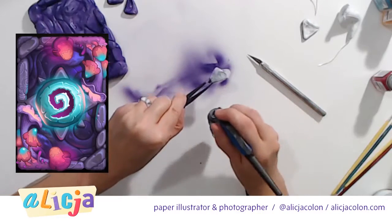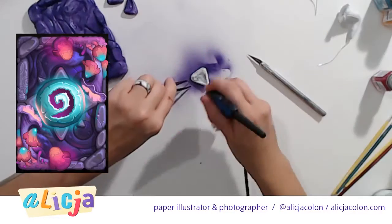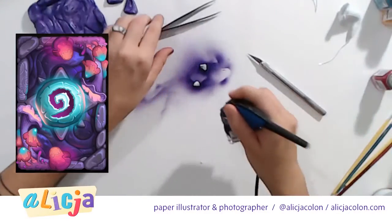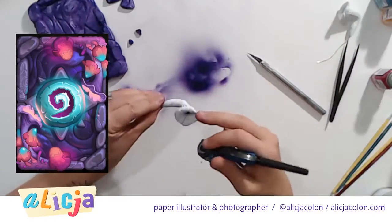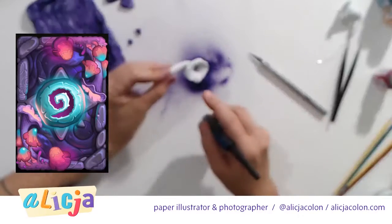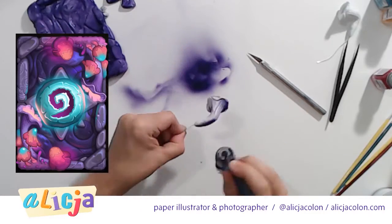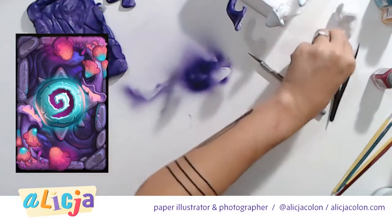I'm trying to keep paint away from my fingers largely because I know I'm going to be handling a lot of pieces. Now we get to do these fun little guys, but I want to make sure I don't get the inside — because the inside we're going to do orange. I don't mind doing the edges of it, though.